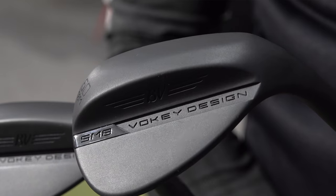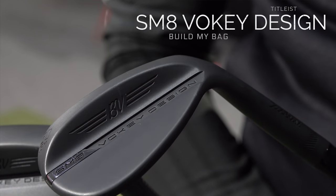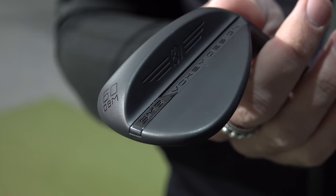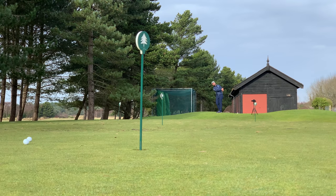Last but not least we've got the Vokeys, the SM8s. I think these look absolutely beautiful — all murdered out, completely stealth. It doesn't photograph or video well but in the flesh it just looks amazing behind the ball. Vokey do a really good job explaining what goes into their wedges — they tell the story better than other brands and back it up with really good performance. With the new SM8s, the sole grinds and CG positioning help with pitch shots and trajectory control. My only concern is the feel — are they going to feel as nice as the other wedges in this test? I've got a lob wedge and a gap wedge and I'm going to be testing them at different wedge distances.